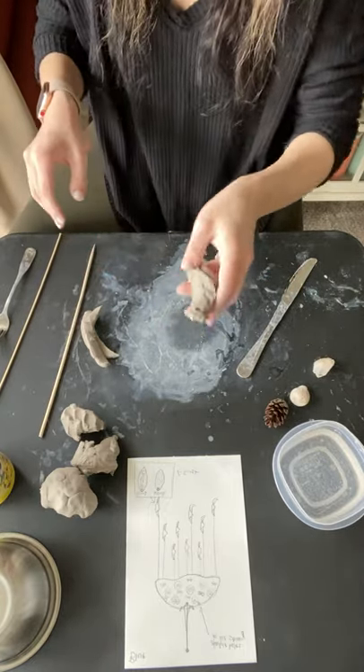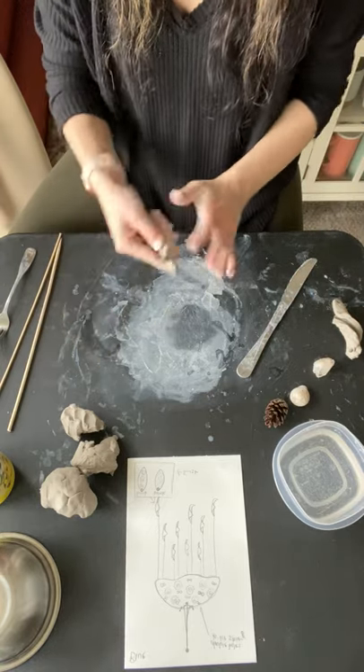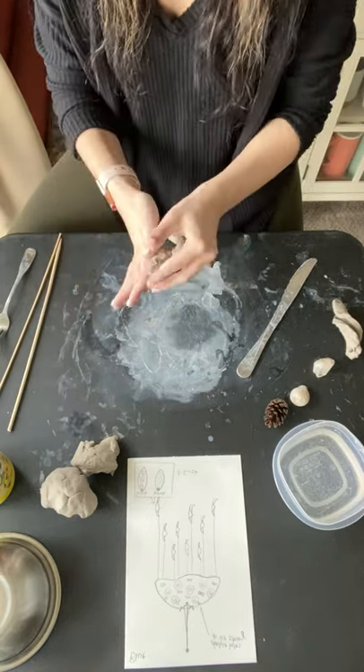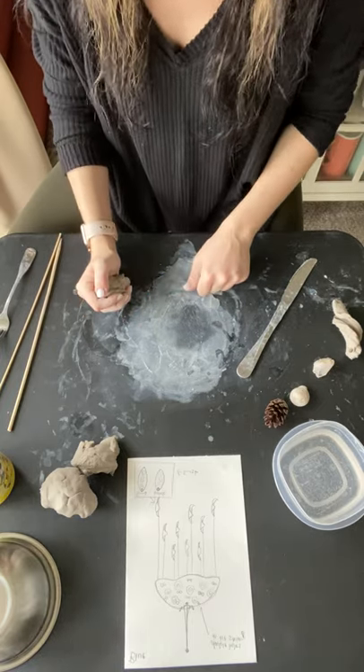Once you have a pattern piece done, you may leave it out. If you have not finished your pieces or your patterns on them, make sure to bag up your clay so that way it does not dry out. And yeah, you can get started on creating your pieces.